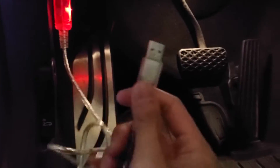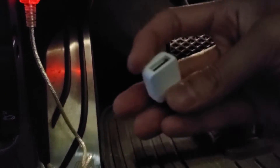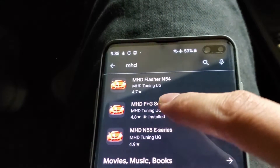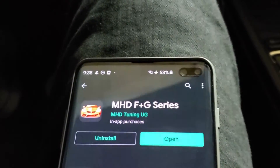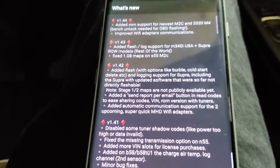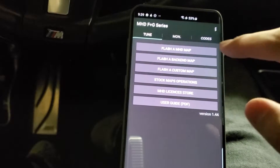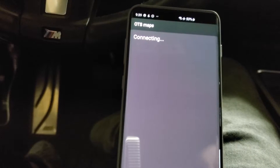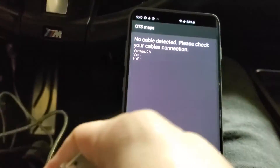Next, grab this end and plug it into the OTG connector and then into your phone. If you're using an Android you can go to the Google Play Store and look up MHD. We're going to be doing the FNG series today because my car is an F30. Once you open the app it'll show you patch notes of previous generations and changes that have been made — you can just click OK and it should remove the screen.